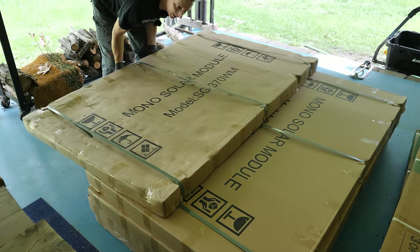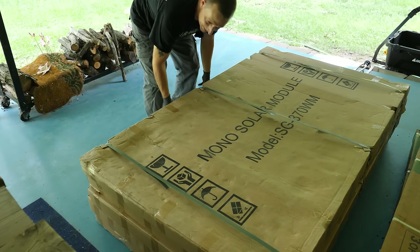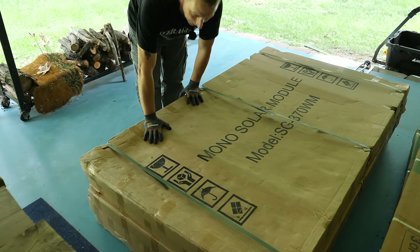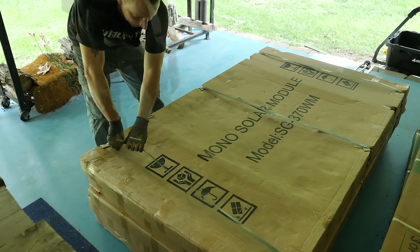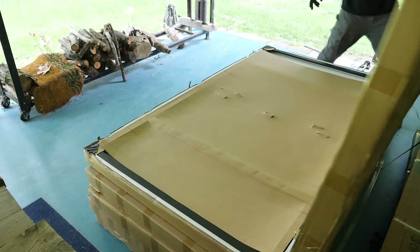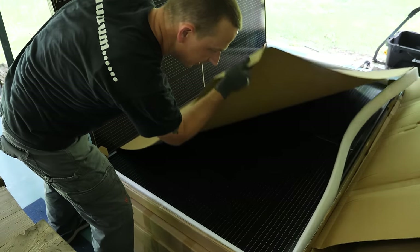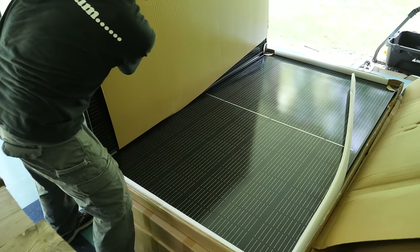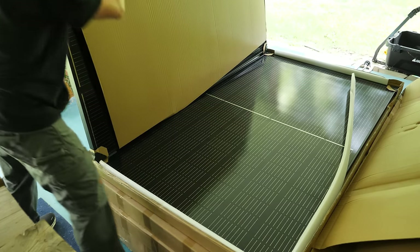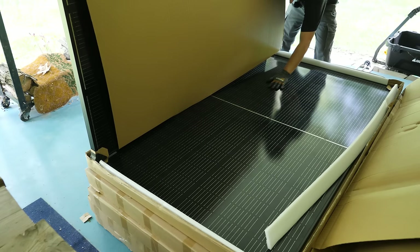This is the one that was on the bottom of course, and we need to open this up. The box doesn't look very good, but maybe this was on top of the pile at one time. Let's open this up. All right — it does not look like any of these are broken, which is fan-freaking-tastic.